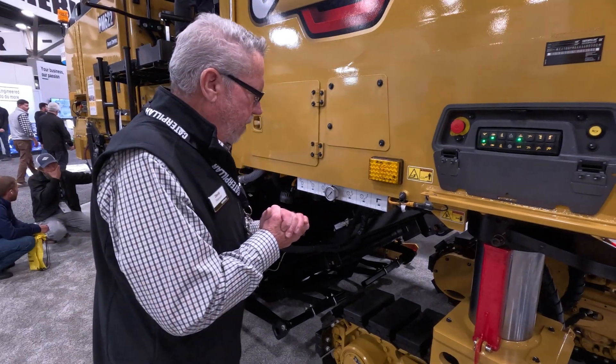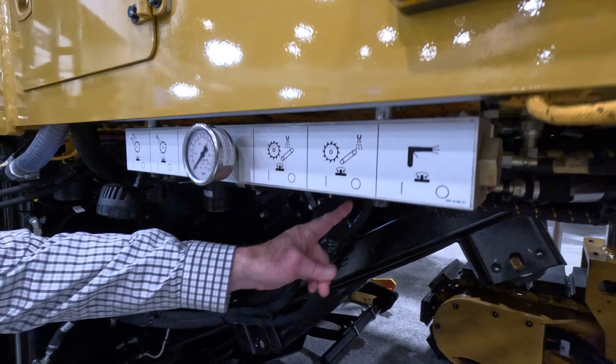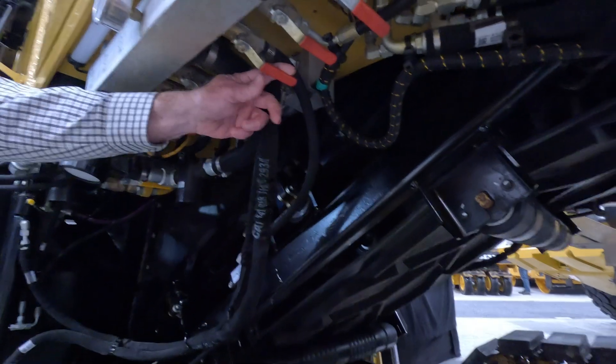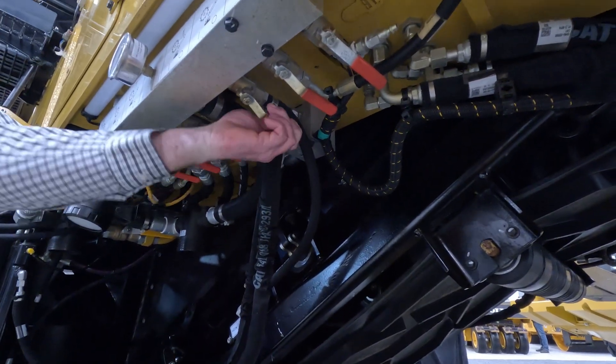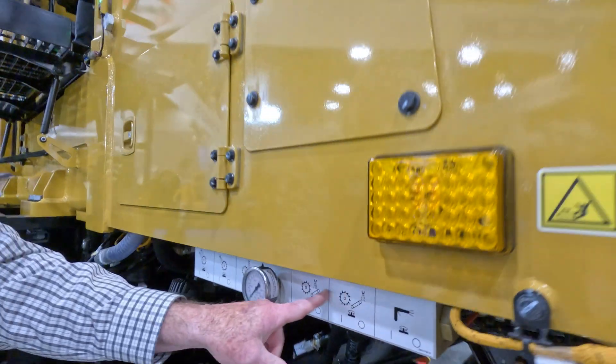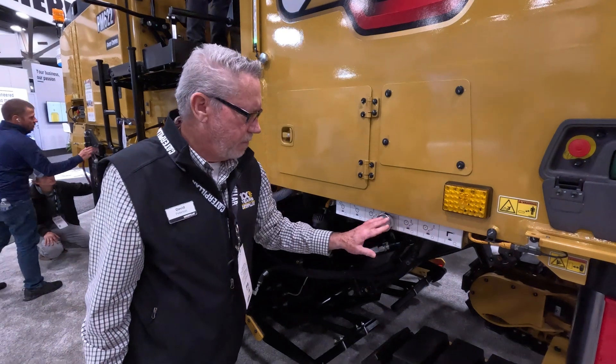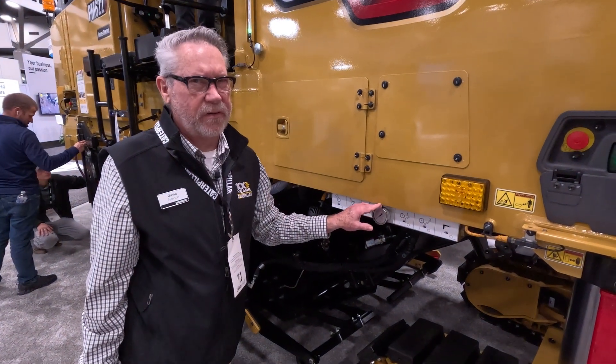One of the other things we did underneath here is what we call our water distribution panel. If you look way underneath there, you see those red handles — they're now easy to turn on and off. What that does is distribute the water on the machine where I need it. Very easy to turn now; they weren't so easy before.